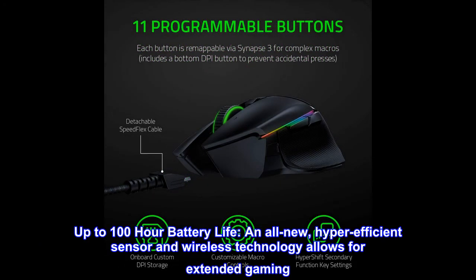Up to 100-hour battery life. An all-new hyper-efficient sensor and wireless technology allows for extended gaming.